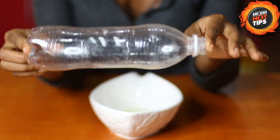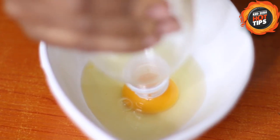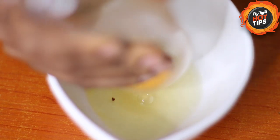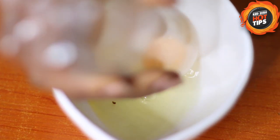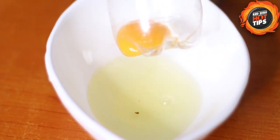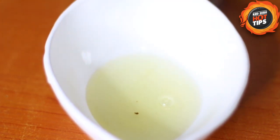All you need is a plastic bottle. You squeeze your plastic bottle and release the air — and that's your yolk in a plastic bottle.